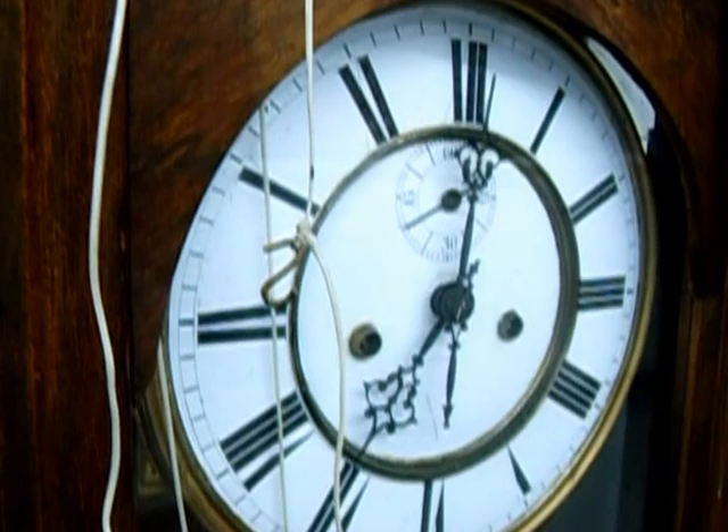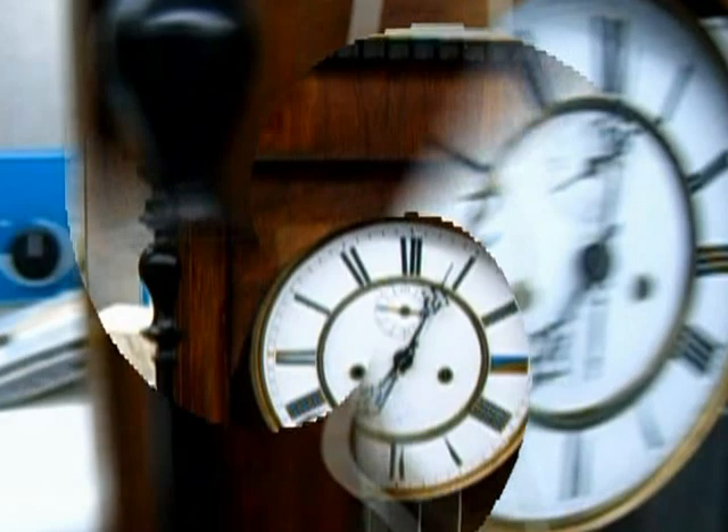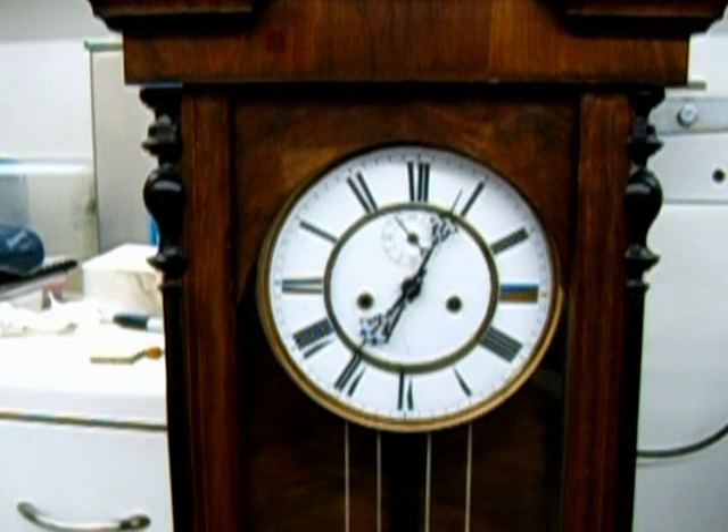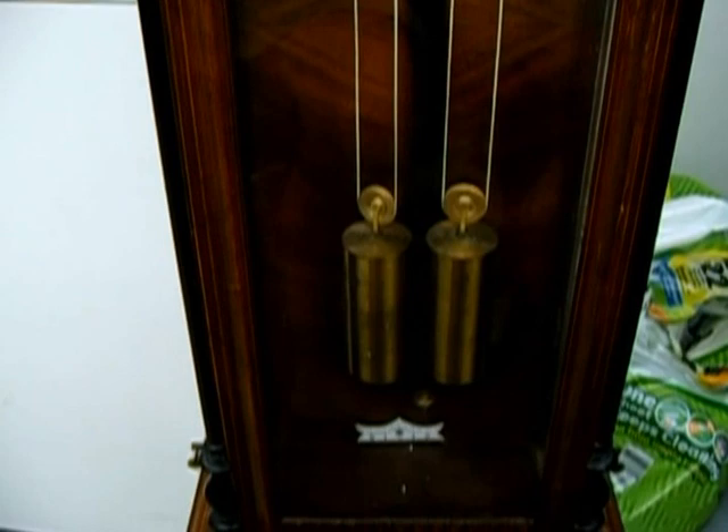It also makes it easy for the customer to hook and unhook the cord from the bottom of the movement. I still need to do some preliminary adjustments, but I'm just going to let it run for the night, and as you can see, it's running under its own power now. I just have it on a temporary test stand to keep everything at eye level.